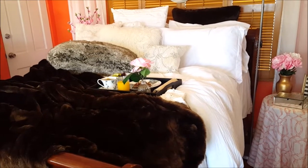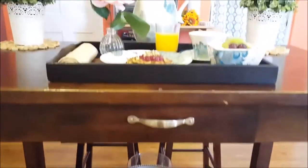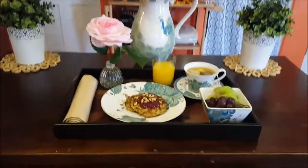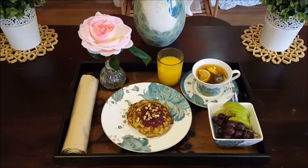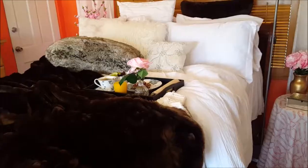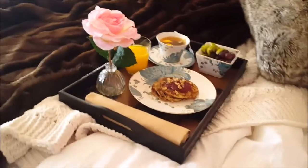Welcome back everyone. Today's video is a DIY breakfast in bed, and this is a really lovely idea to do for Mother's Day, Father's Day, Valentine's Day, your birthday, or even just to pamper yourself on a lazy Sunday morning. Stick around and let me show you how easy it is to do this DIY breakfast in bed.